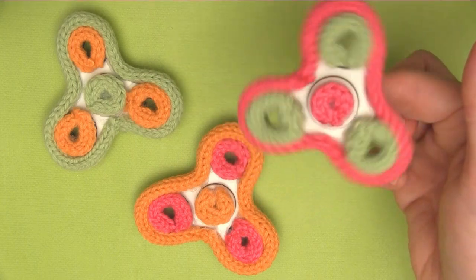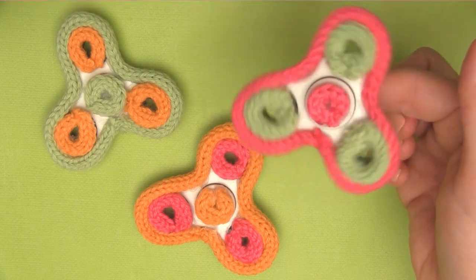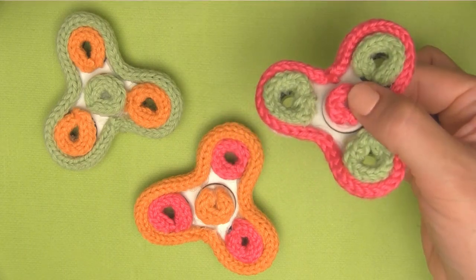Please make sure to subscribe to Studio Knit. I have lots of really cute summer knit projects — colorful, quick knits just like this one. Check it out. Bye!